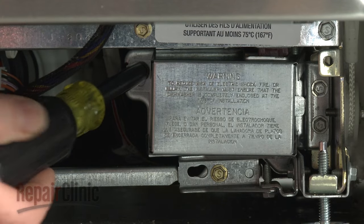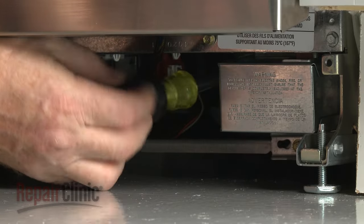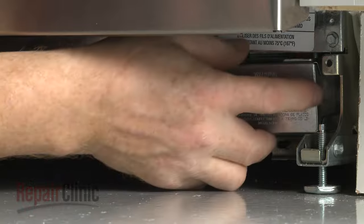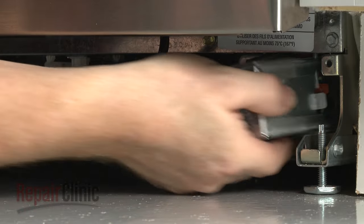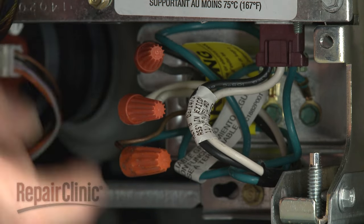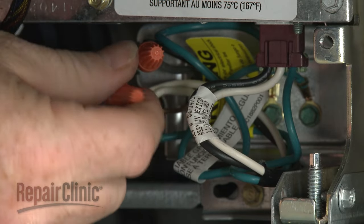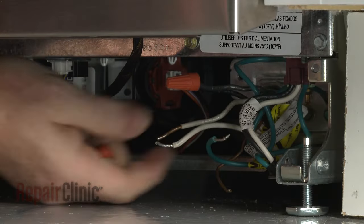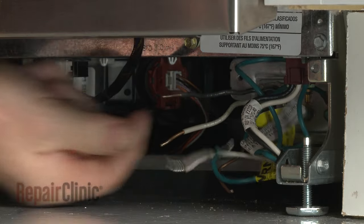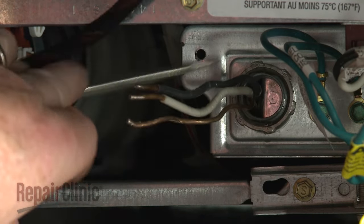Next, use a 5/16th inch socket or nut driver to unthread the screws securing the junction box cover. Pull the cover off. Note the location of the wires, then untwist the wire nuts to disconnect the wires. Unthread the strain relief nut and detach the strain relief from the junction box.